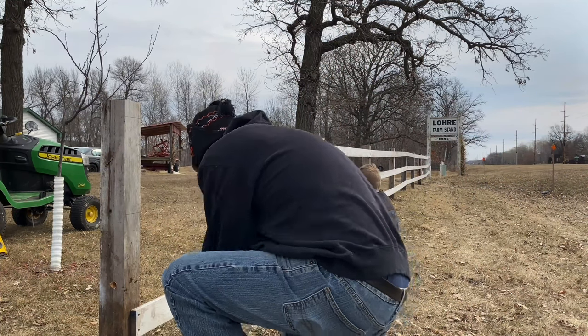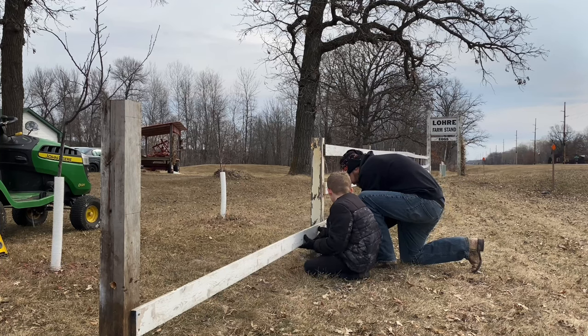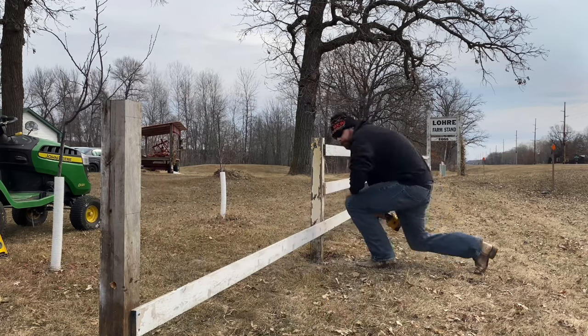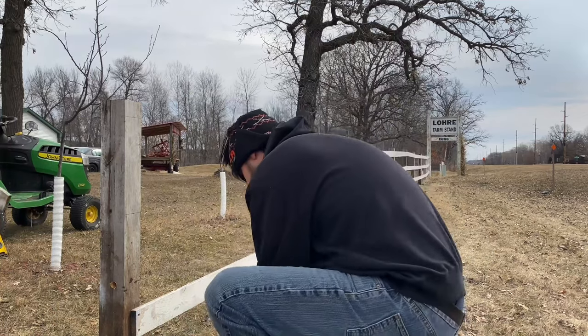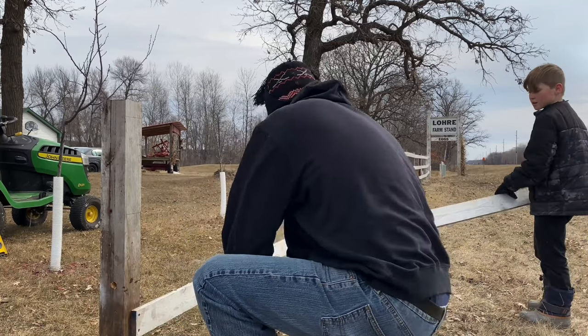Our focus currently is to get the west side repaired. The east side will have to wait for now, as we have a few design changes we are still discussing. Join us for part three coming soon as we complete the repairs to the fence and install the new farm gates.